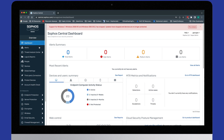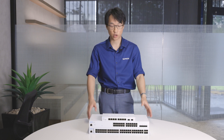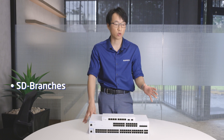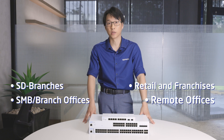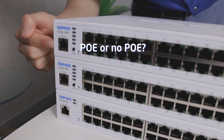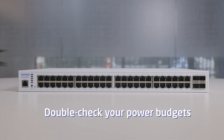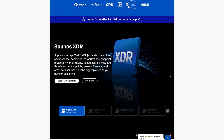Everything we've talked about makes the Sophos switches versatile and extremely useful for many different types of scenarios — small branch offices, small to medium businesses, retail outlets, and more. To choose exactly what type of switch you'll need, figure out how many ports you need, how many devices you need to power, and whether you need POE. If you do need POE, make sure to calculate the power usage of all your devices and leave some room for future growth.